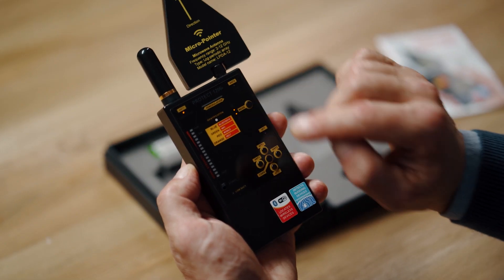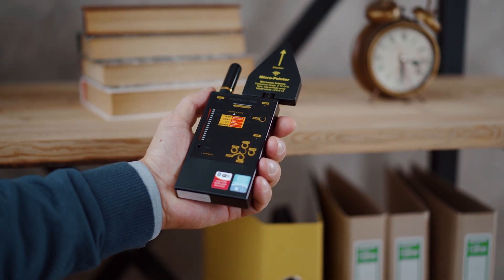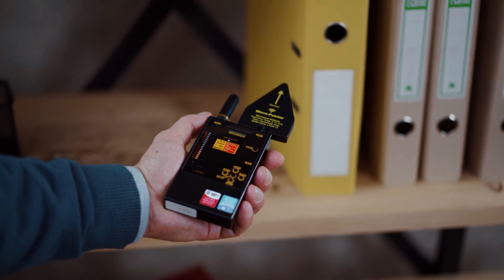The sound mode is convenient for a fast search, as an experienced operator may be able to distinguish between different types of signals. The vibrating or mixed modes allow the operator to avoid constantly watching the bar graph when inspecting areas that are difficult to access.